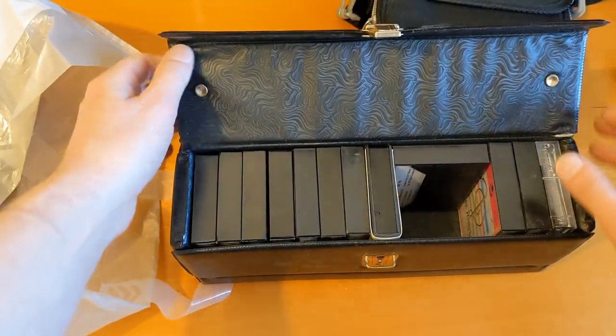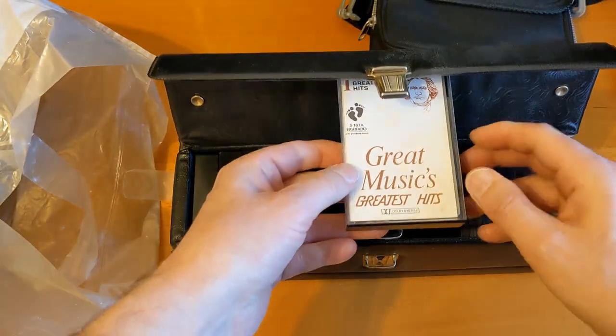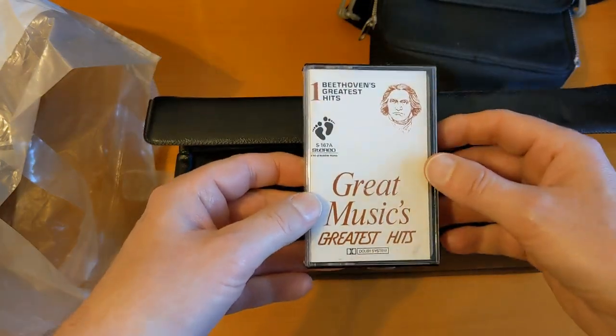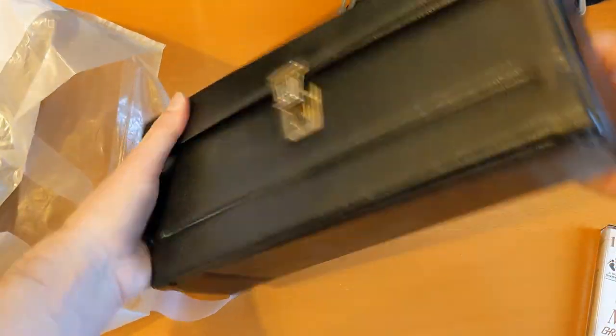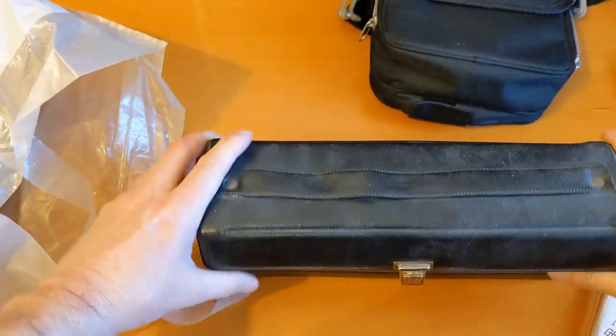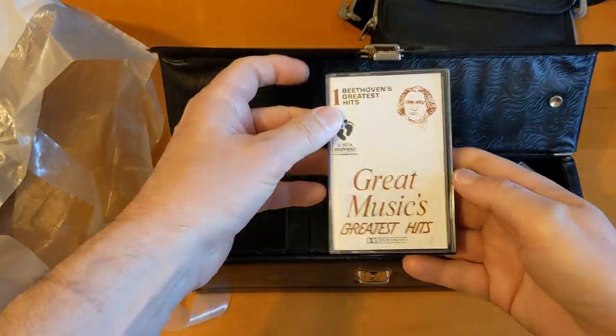But in any case, make sure you're subscribed because I occasionally get these hauls. Someone gave this to me for free on a local recycling group.